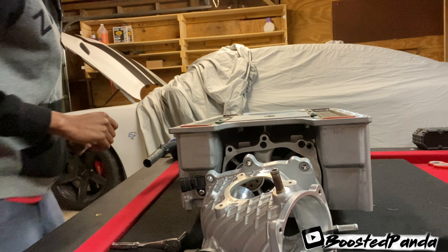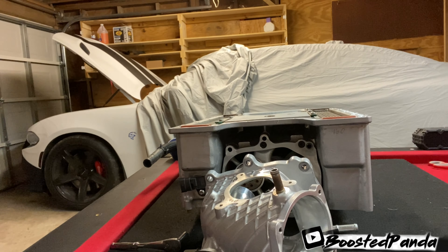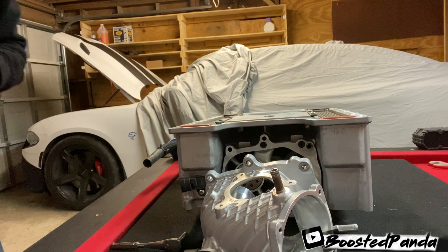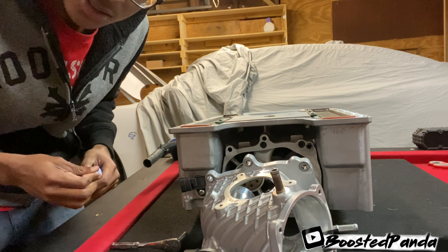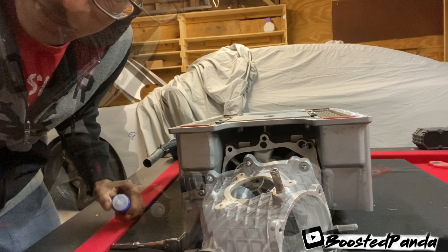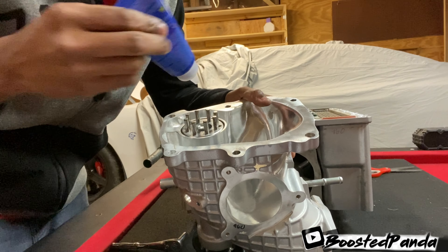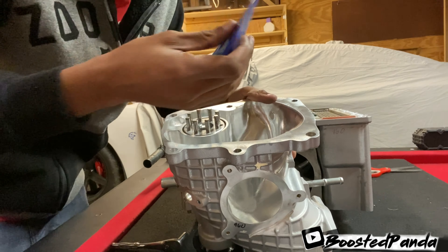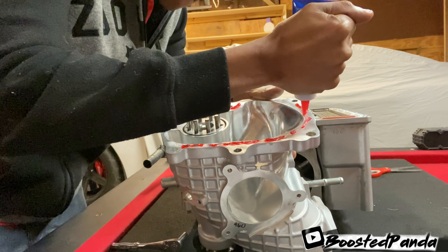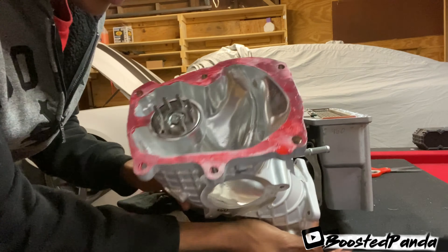Alright guys, now here's the fun part. We're going to go ahead and take our anaerobic sealer here — or whatever you want to use, you can use RTV or whatever. I'm going to use the anaerobic sealer because it's a lot less messy. I just picked this up at Advance Auto, it's like 15 bucks. What you want to do is go ahead and just put a little bit of a bead of whatever sealer you're going to use and then just smooth it out, thin it out.